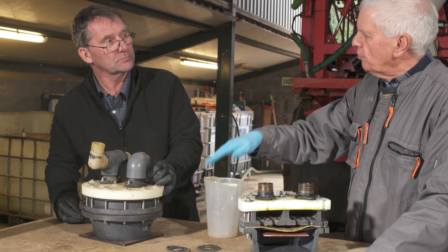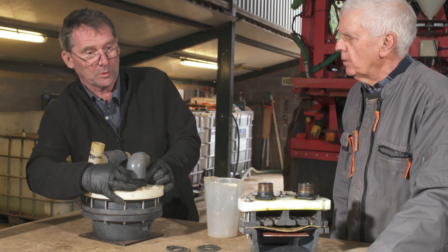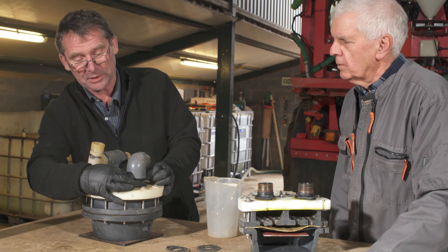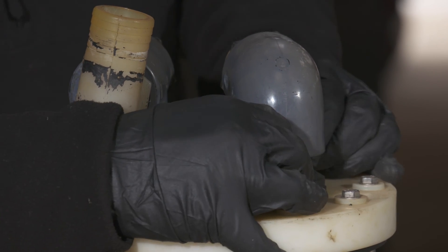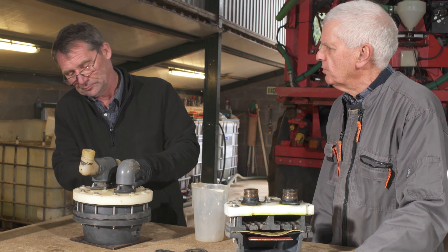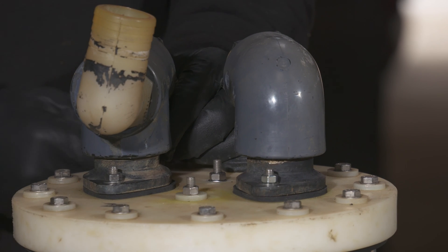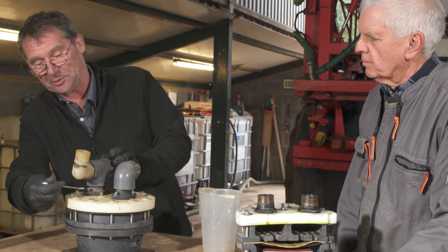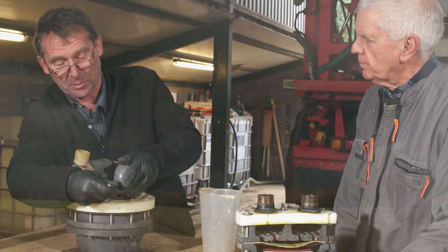Andrew, how often do you change the gaskets and frames on the Ramsey valve? What we've always done is replace those on an annual basis during our winter overhaul — we always change the Ramsey. It's a simple, effective thing to do. And how long would you say it takes on your Bateman? It takes as long to get it on and off the machine as it does to actually do the changing. A little bit fiddly at times, but half an hour in total, and you've not knocked the job into the corner.